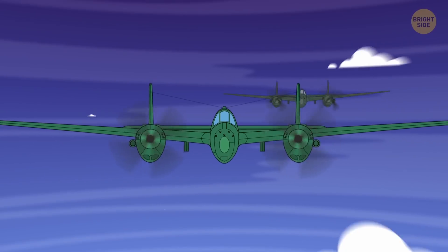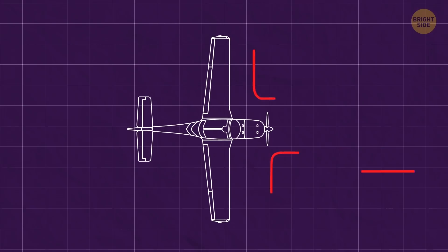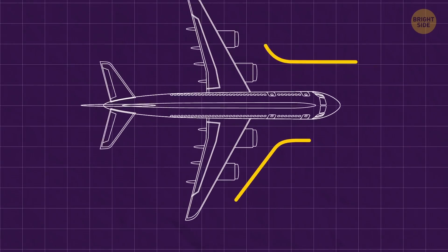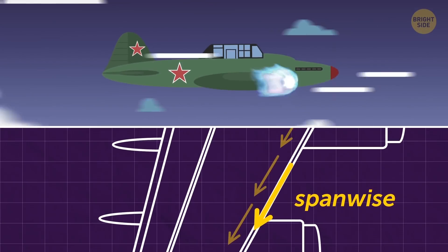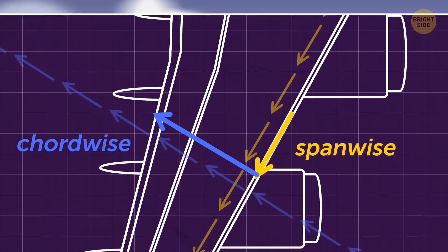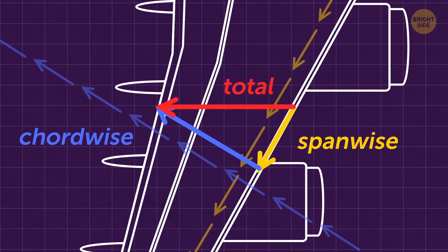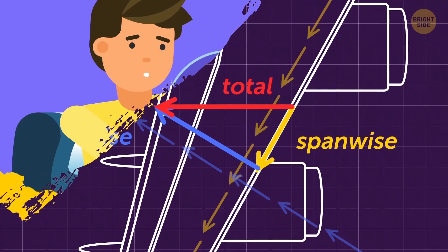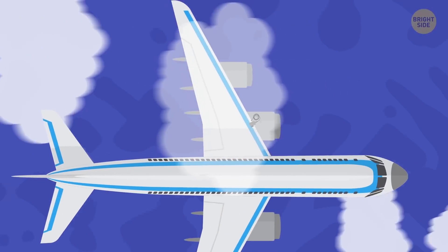Enter the swept wing. Unlike straight wings, where 100% of the airflow moves parallel to the body of the plane, swept wings create a stream of air running lengthwise down the wing. This is known to aircraft designers as span-wise flow, and unlike the air moving across the top of the wings, it doesn't accelerate beyond the plane's current speed. Incidentally, the air moving across the top of the wing is called the cord-wise flow, named after the cord — an imaginary line that goes from the front to the rear edge of the wings.